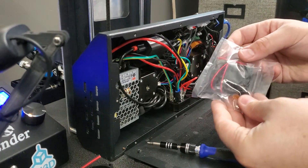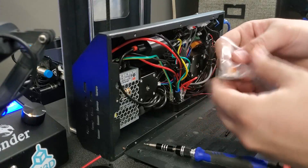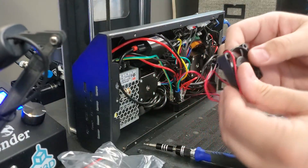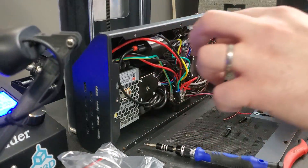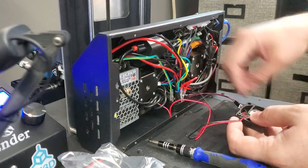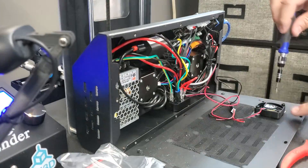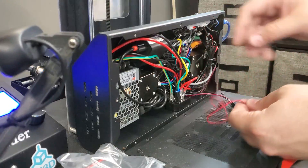When you purchase a fan from us, you'll get it in a little package with two connectors — these are solderless crimp connectors. I'll set those to the side. Now I'll do the reverse and mount the new fan where the old one was. Don't over-tighten the screws — just snug them up.